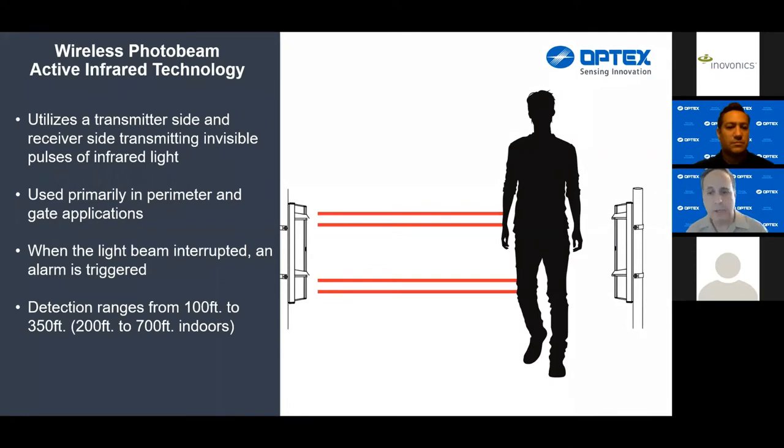These devices are primarily used in gate and perimeter applications, but you're not relegated to that — beams can be used in all sorts of applications. The detection ranges are terrific. Wireless devices can go anywhere from 100 to 350 feet outdoors, or 200 to 700 feet indoors. These devices are used quite a bit indoors for warehouse applications in particular. The beams are also harmless to humans and animals — invisible pulses of light that don't cause any harm.